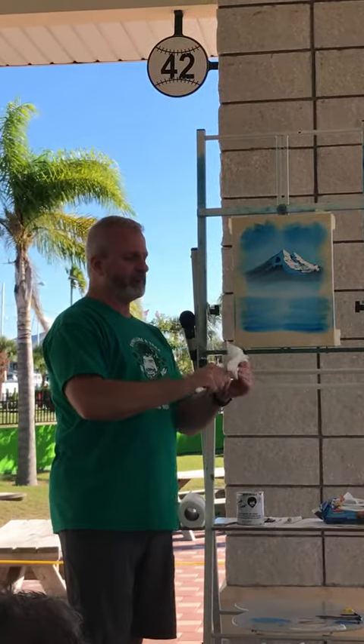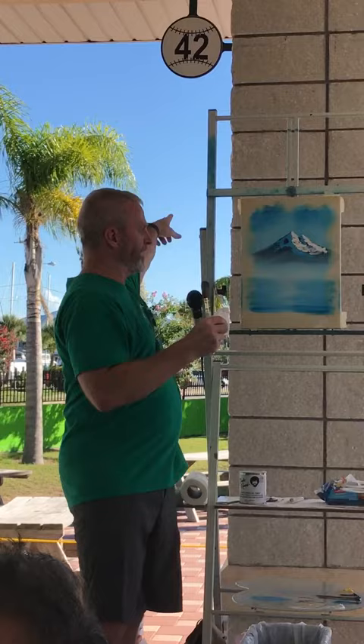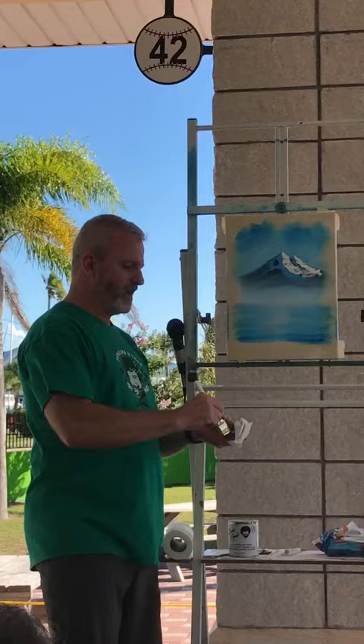Take your brush and just clean it off on a paper towel. They planted a tree in honor of Bob Ross — it was the other day, and it's right back behind the stadium over there, and they've got a little plaque under there. It's a happy little tree, so maybe visit that later. Take your brush, wipe it off on a paper towel.